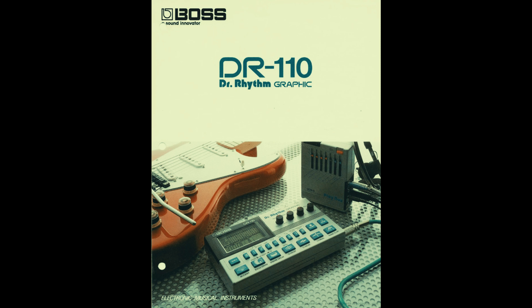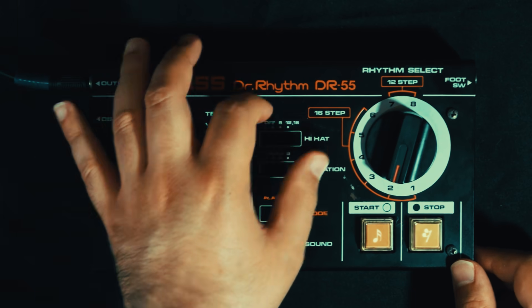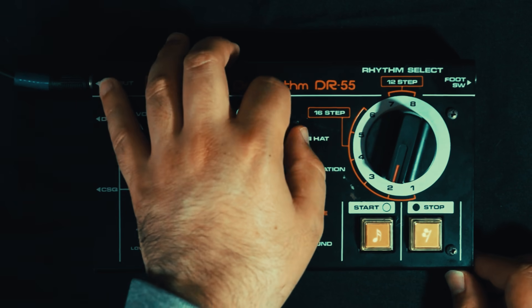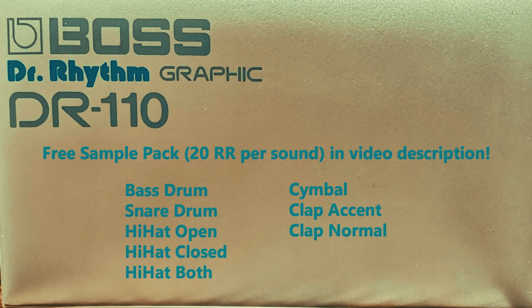The DR-110 was one of only two analog Boss drum machines, the other being the DR-55 from 1979, which tends to be a bit more expensive as it was used by a few famous artists. But if you've given up your dream for vintage analog goodness, maybe check this guy out. And if you've stayed with me to the end of the video, I've multi-sampled mine with 20 round robins per sound and there's a free download with a Kontakt patch in the video description — just our little secret.